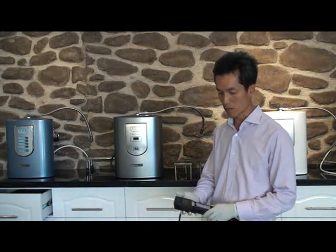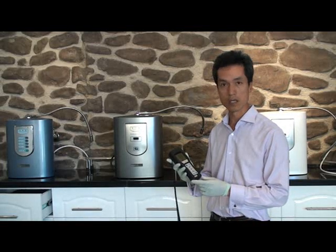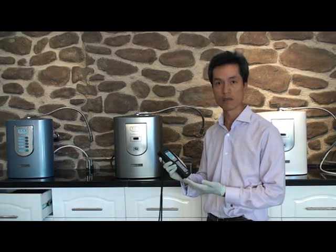The test equipment we're using is a SystemSURE ATP monitoring system. What it does is it can tell us the contamination level in terms of a figure in about 15 seconds.